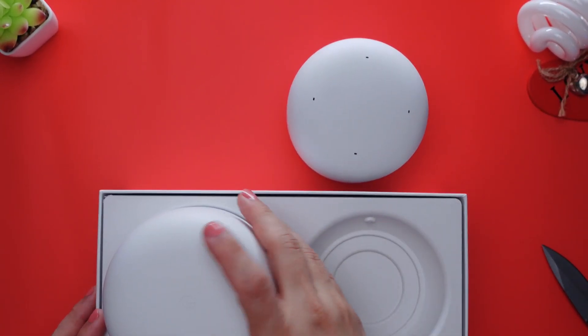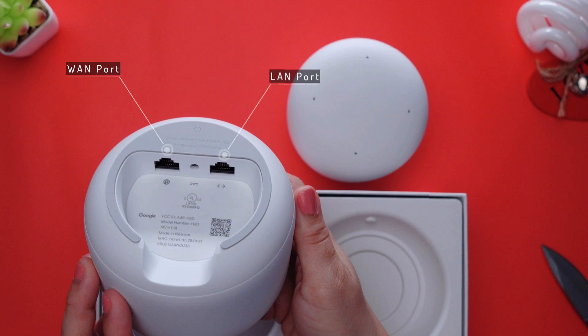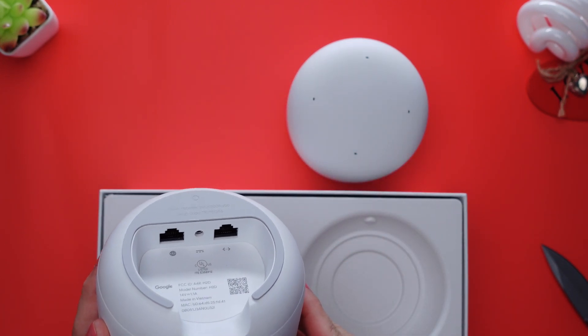The router itself does not include a speaker, leaving that functionality to the points only. Instead, what you'll find underneath it is a WAN port to connect the cable that comes from your modem and a LAN port, which can be used if you want to hardwire a certain device or several devices by connecting a network switch.